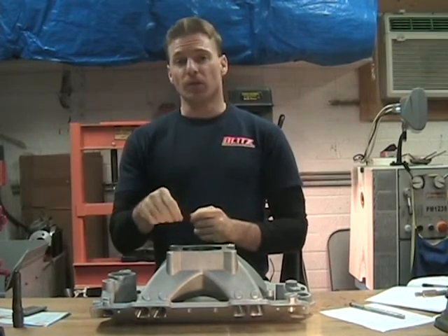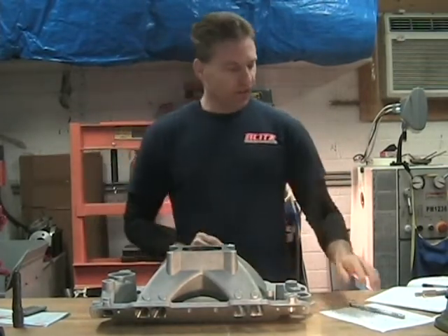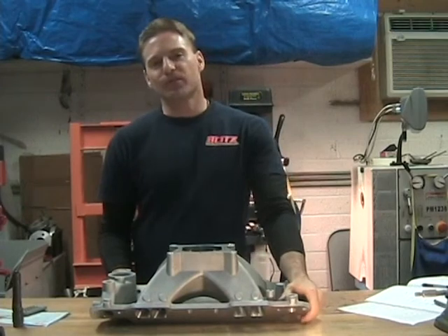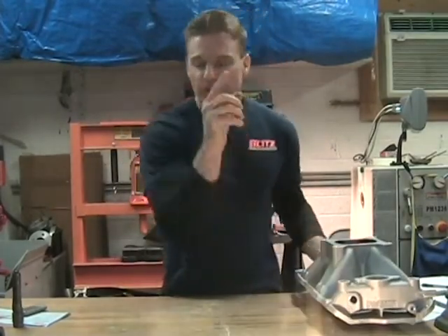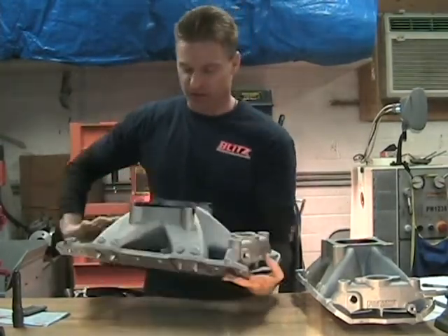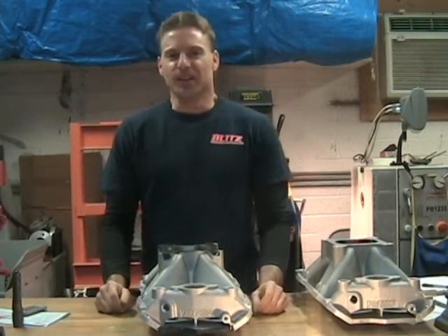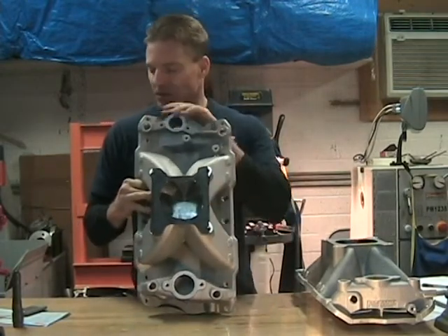I know the video has gone long — there's a lot of material to cover — but if you take the time, this video in all sections runs about 30 minutes, and it could save you hours of porting work chasing areas that aren't going to give you any gains. Let me pull up this other piece I recently finished, which goes back to the theory about polishing. This is a little bit of proof that mirror finishes aren't all they're cracked up to be.